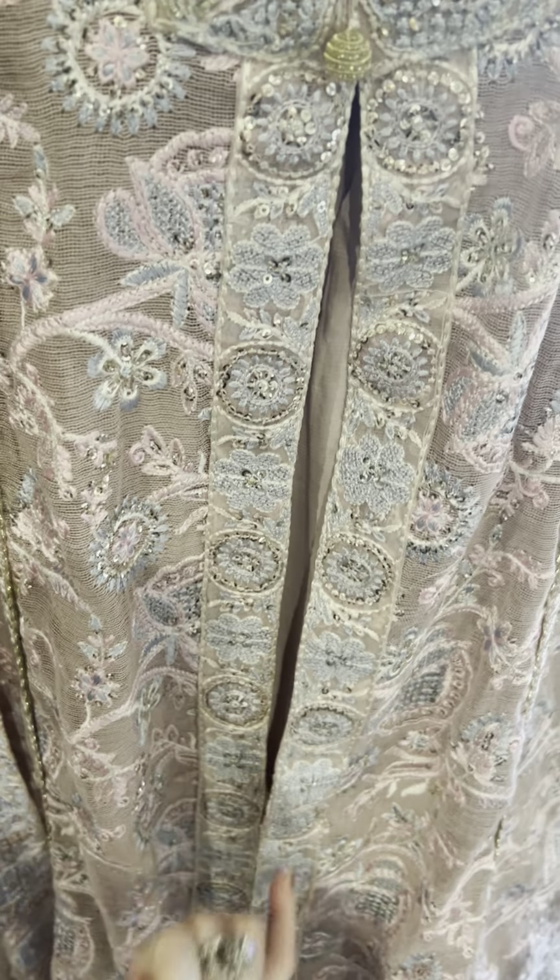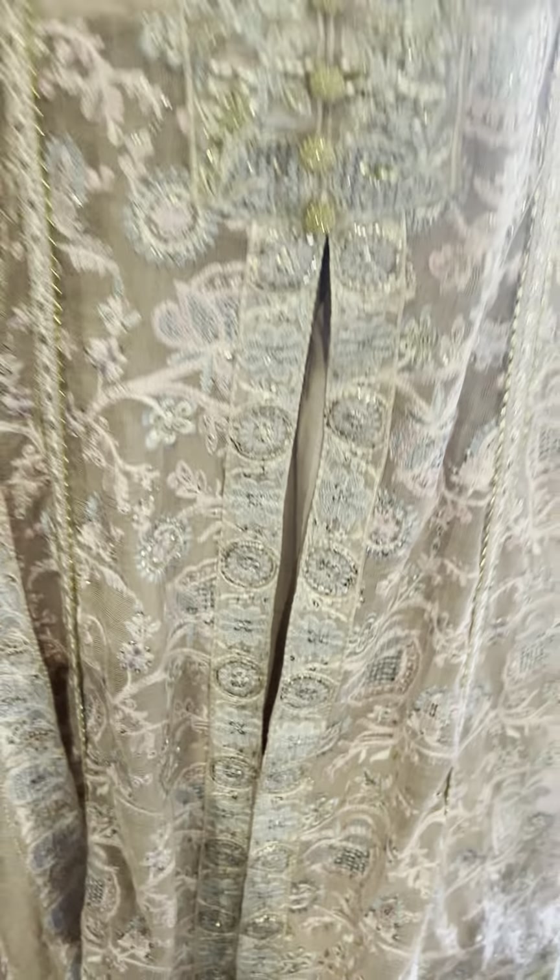So this one is not for the dupatta — this one is for the dupatta, the chora pala. This is for the front, as you can clearly see here. These are our front laces.